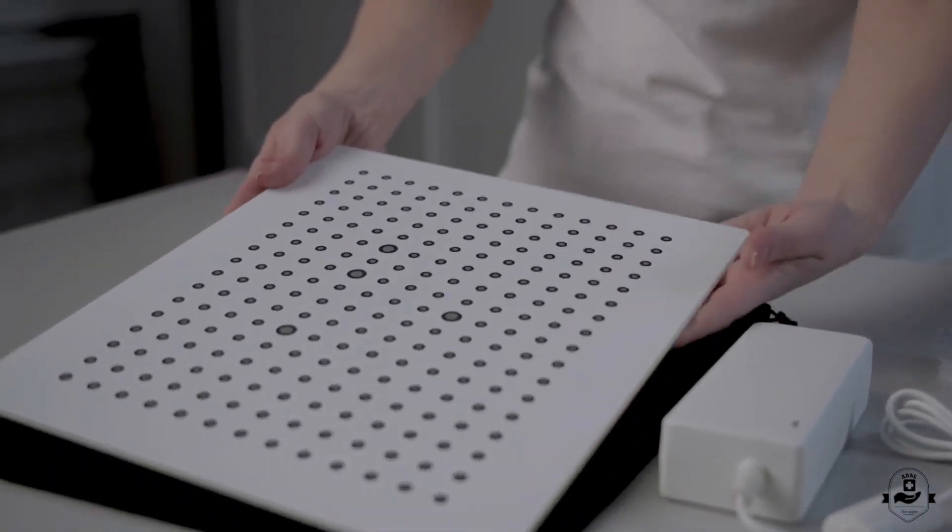Last but not least, and very important: the calibration plate, protected by its own bag.